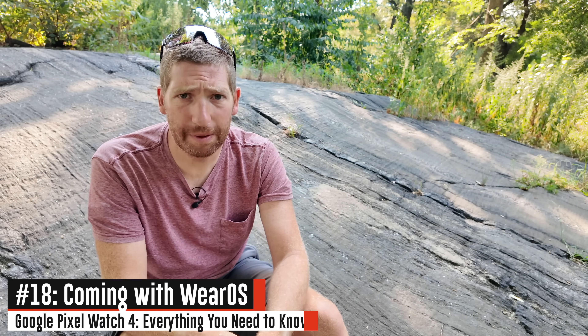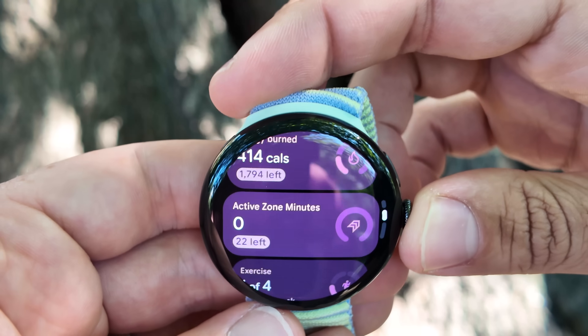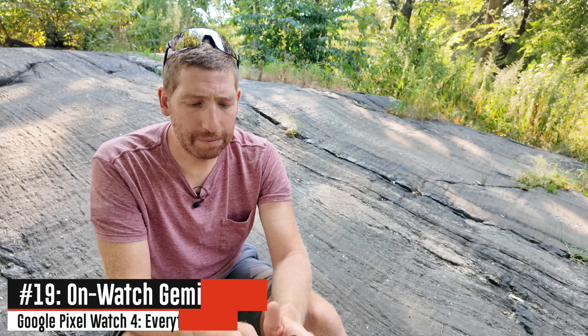The last two pieces of software before we talk about the emergency portions are Wear OS 6, which Google has already announced as part of a previous event, and with that of course Gemini support on the watch. Like Apple and others, the Gemini support on the watch does require internet connectivity out to the cloud, but the responses it gives are far more advanced than most competitors, including the way you can interact with it.